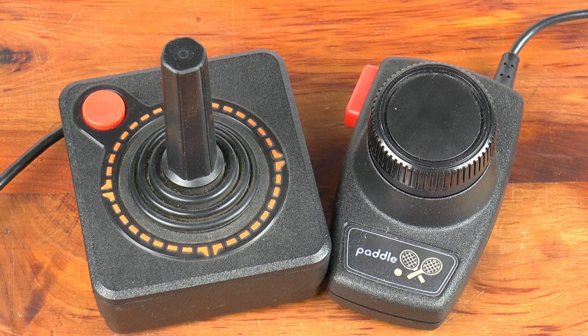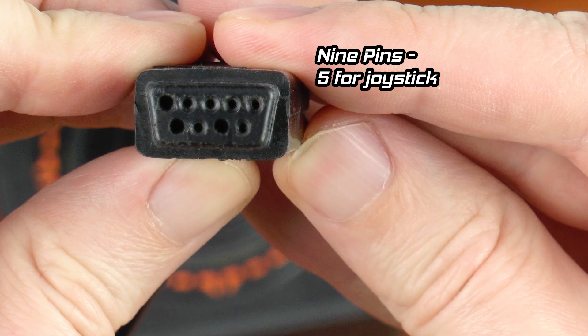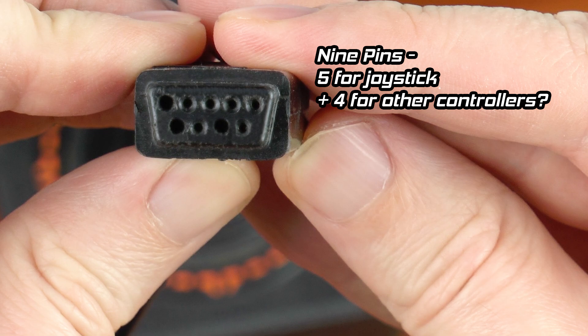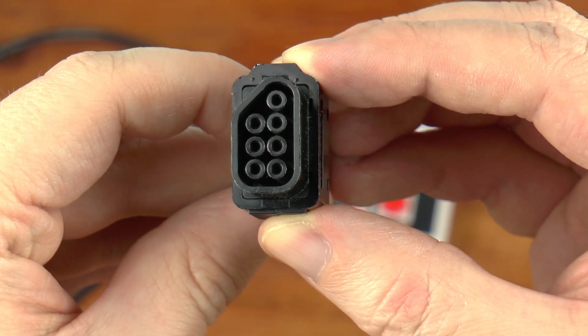I recall looking at the plug for the Atari 2600 joystick in the 1980s and counting the nine pins. Swapping a joystick and a paddle controller is pretty standard fare with the Atari. I thought the four directions and one button of the joystick must each get a pin — five total — and the rest used for the paddle. When the Nintendo came along I was confused: this controller has four directions plus four buttons, eight total things you could press, but only seven pins. How does this work? Let's talk about it.